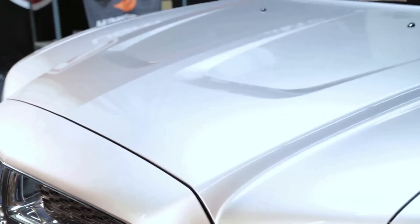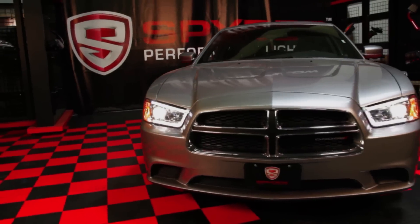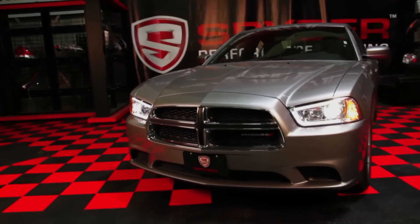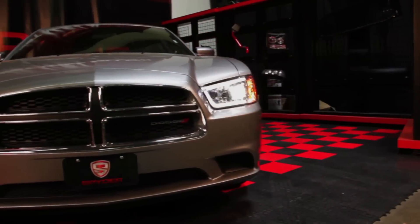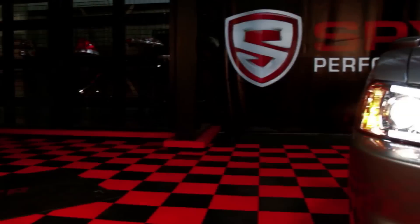Then just close the hood and you're done. Congratulations, you've fitted your Charger with a set of slick Light Tube Projector Headlights from Spyder Auto.